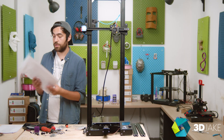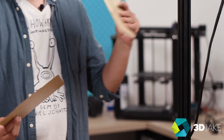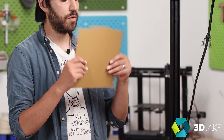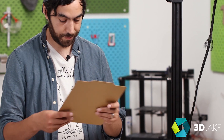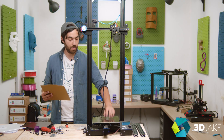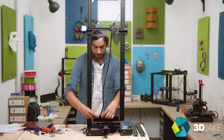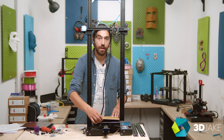Next we have our 3D Jake Flex Plate — it's a PEI magnetic bed that comes in two parts: a magnetic base and an upper surface. The upper surface is a finely structured surface and it is double-sided, of course. We have the magnetic base which has adhesive backing on one side, but because this Ender 3 Pro already has a magnetic base, we can actually just put this straight on — no need to worry about adding another one. And it's lovely.